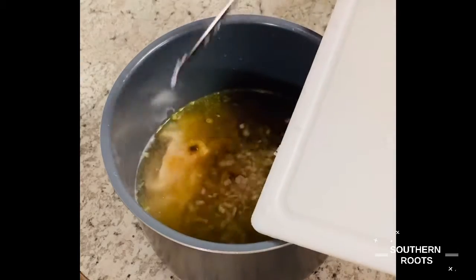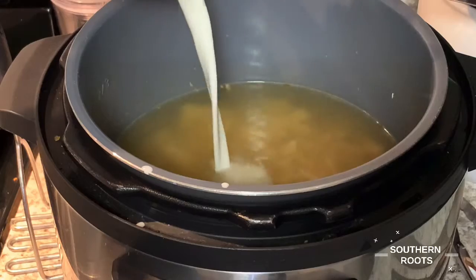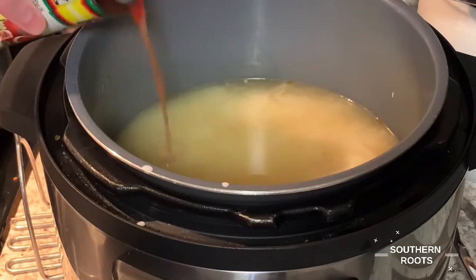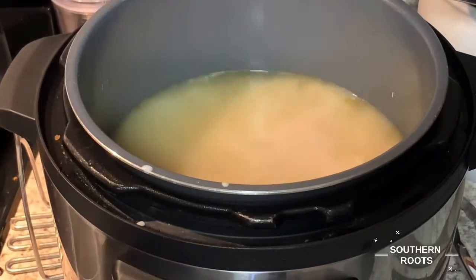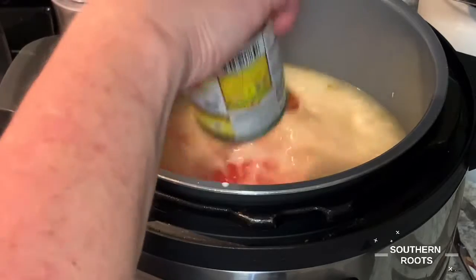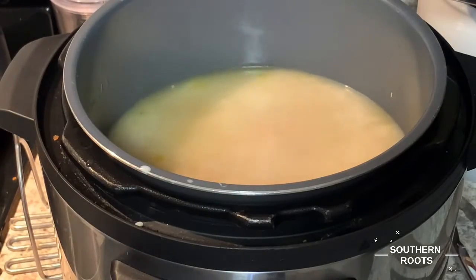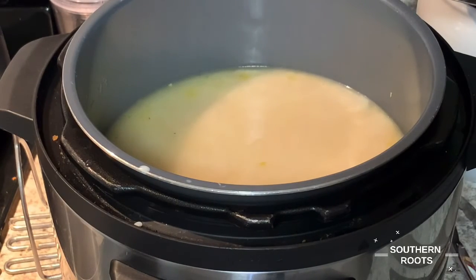Head over to the Instant Pot, drop it in, add a cup of half and a half. Then two cans of Rotel. This soup is going to heat in my Instant Pot on the slow cooker setting on high until this cheese starts to melt really, really good.